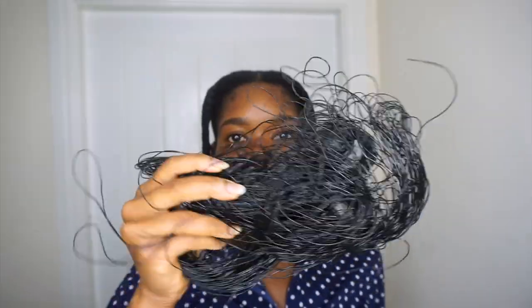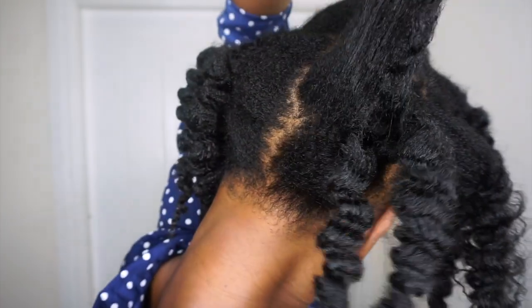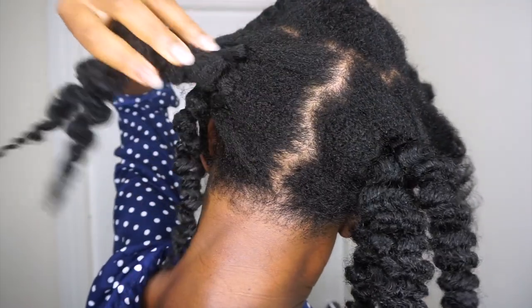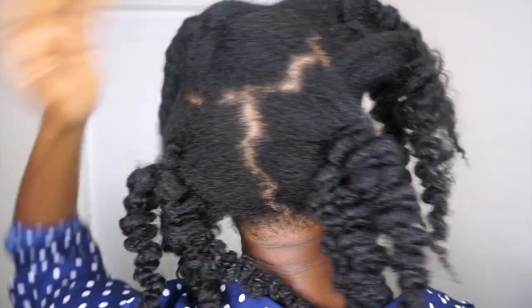I wanted to show how I do that using the plastic thread I talked about in my previous threading video, but I couldn't find it. So here's the thread I bought — I got this years ago from eBay. This is my hair after my protein treatment; it's been five days and I have not moisturized at all, just air drying in braids. It's a very moisturizing treatment, so here I'm just going in with some water before I apply my moisturizer.